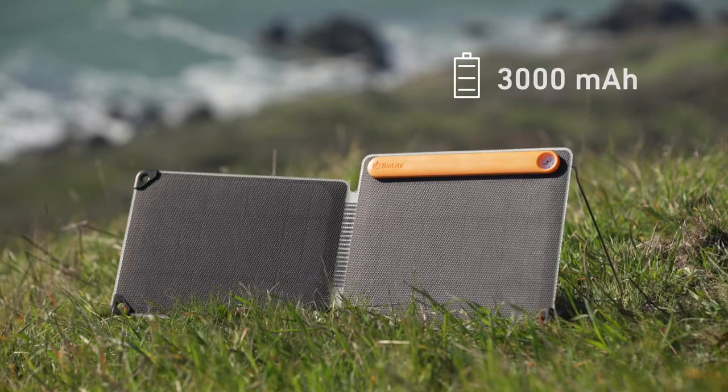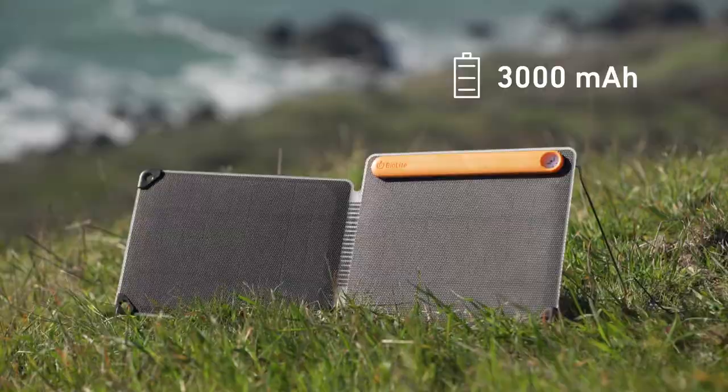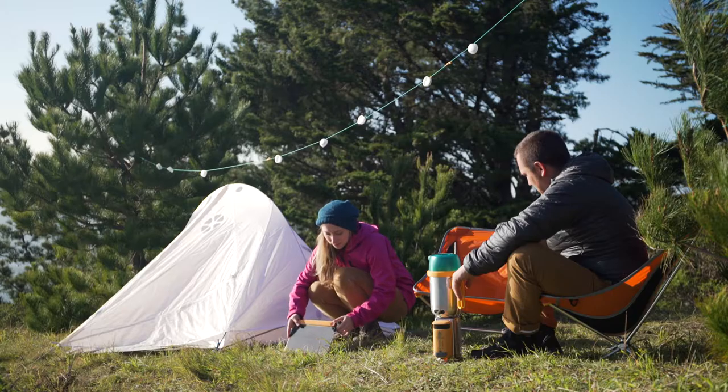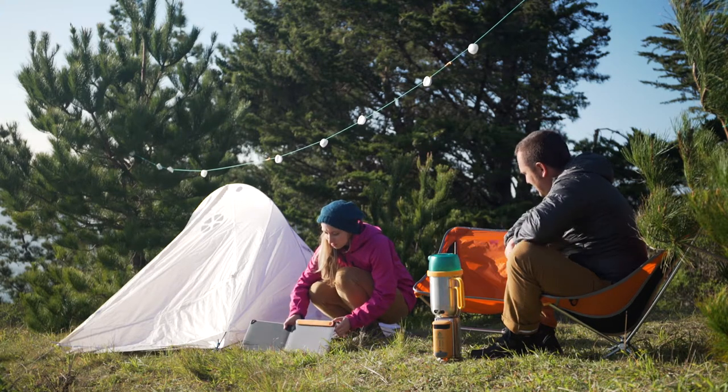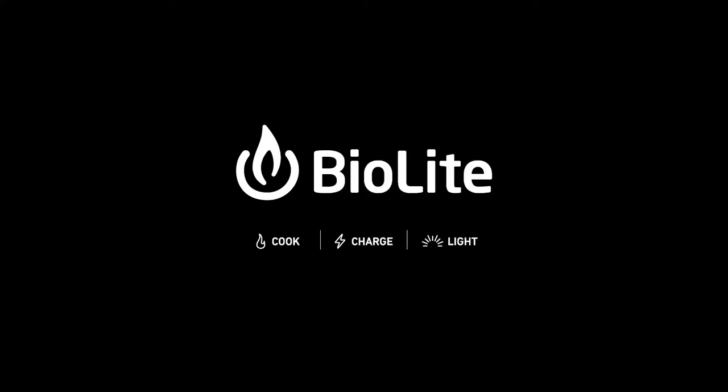The panel features an onboard 3000 milliamp battery to store the sun for when you need it. On the trail or at your campsite, capture the sun around you and power your next adventure with the BioLite Solar Panel 10 Plus, part of the BioLite Energy Ecosystem.